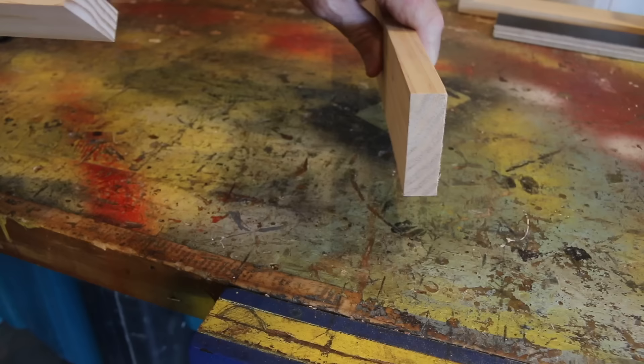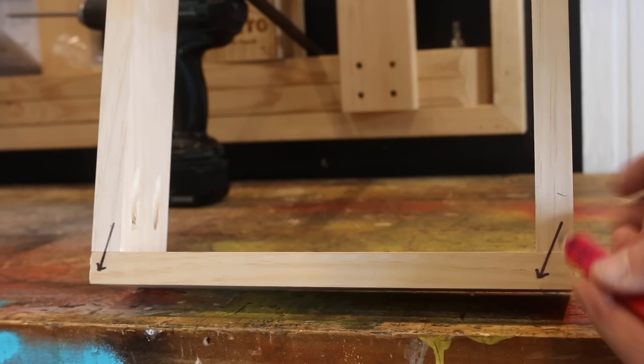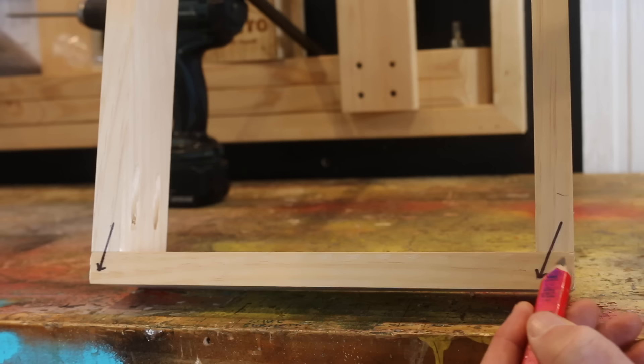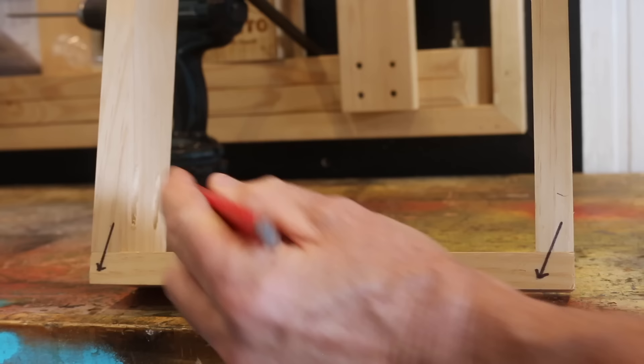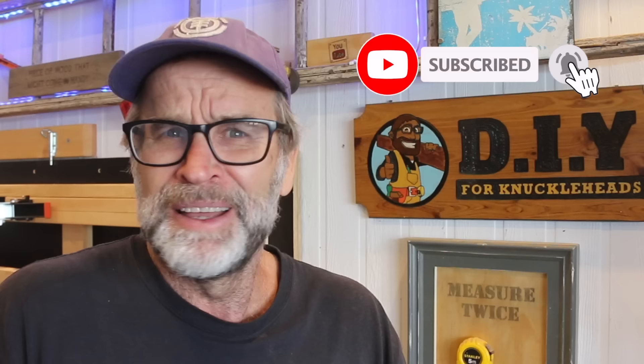If you want a stronger butt joint, which is basically just butting two boards together, drill the pocket hole from the outside of the board rather than the inside of the board. The board with the holes drilled on the outside has those screws running in that direction, which means the screw has all this real estate to hold on to, making that a very strong joint. Whereas where the board has the holes drilled on the inside, the screw has a lot less meat to hold on to, making this joint easier to break. Now, this is not always practical as there are circumstances where you may not want to see a pocket hole, so you may just need to drill the hole on the inside of that board. Just be aware of the differences in joint strength.